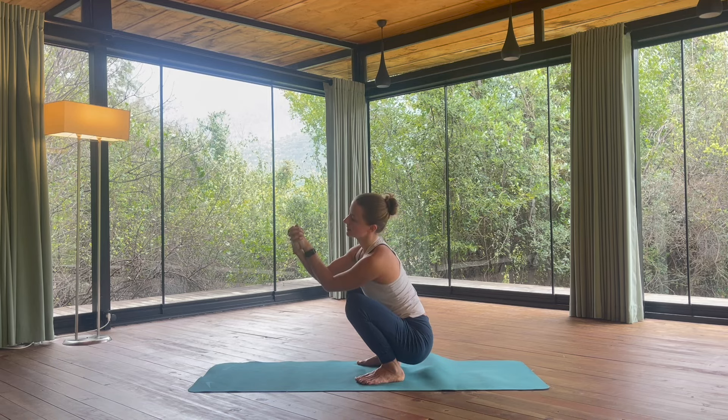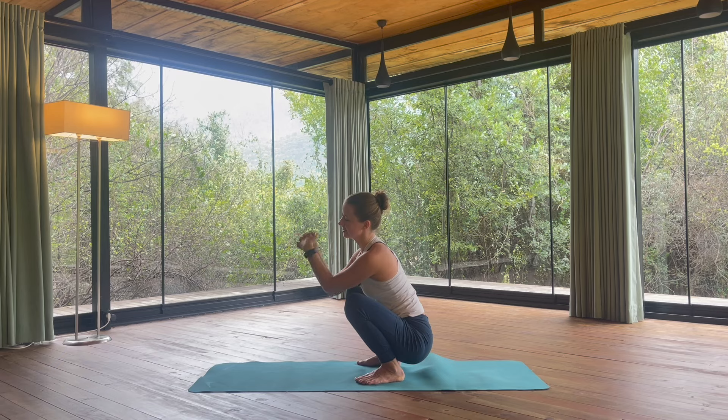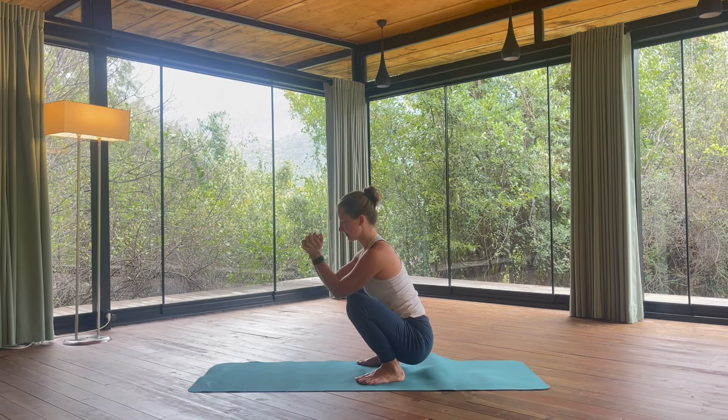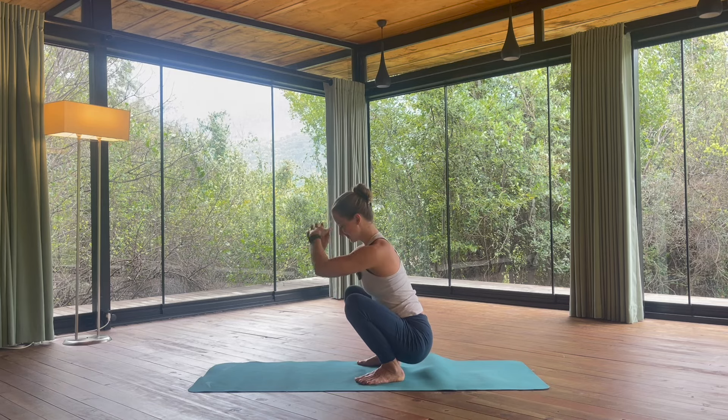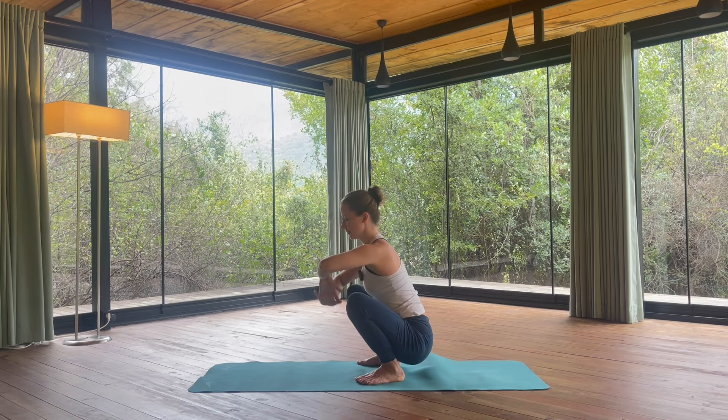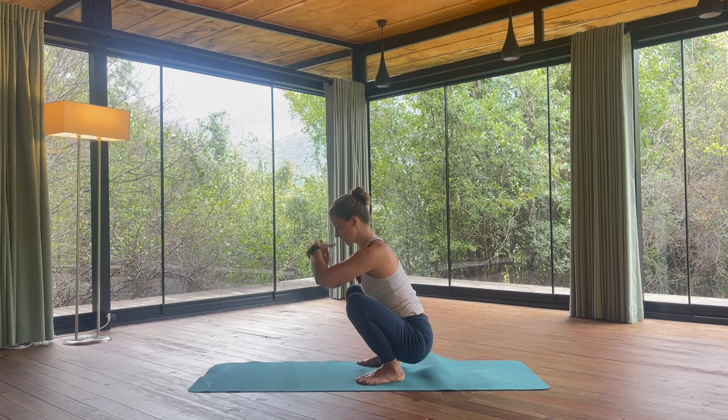Interlace the fingers and now roll the wrists again to one side, and change to the other. Now doing this almost like a wave with the wrists. It's always nice to take some time to warm up the wrists, as we're bearing quite a lot of weight on the hands during the yoga posture class. Shaking the hands.